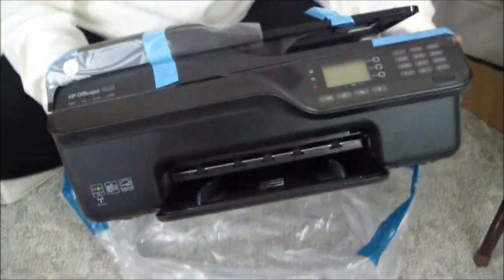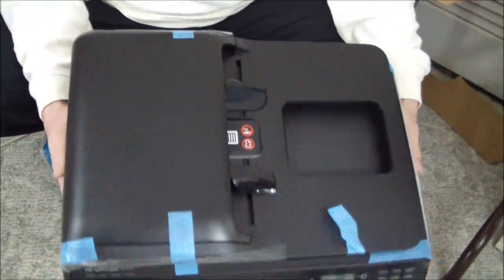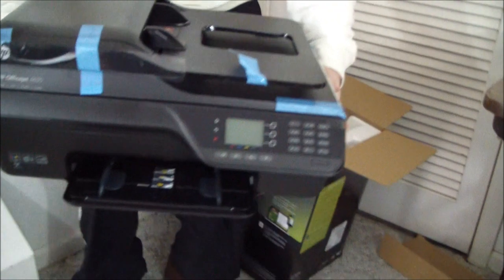Hardly any extra packaging — just these two pieces of foam. And it's tiny, it's really small for an inkjet machine. It's actually kind of cute. In the bottom of the bag there's the output tray. So it's light and it's small. Let's start removing the packing tape.